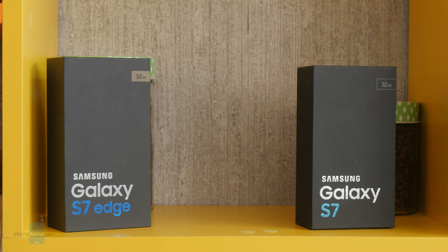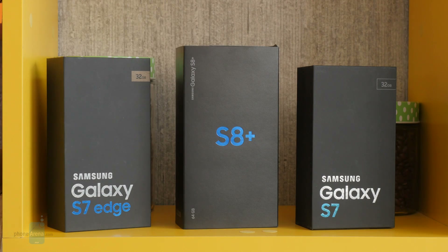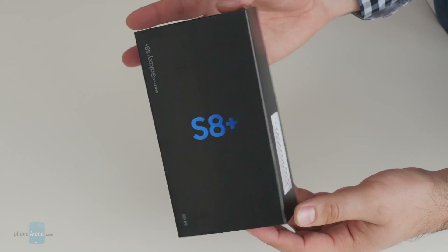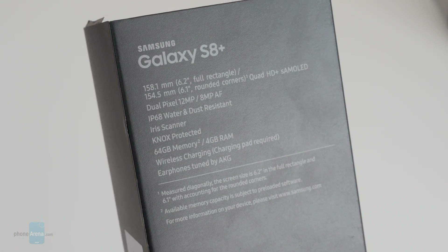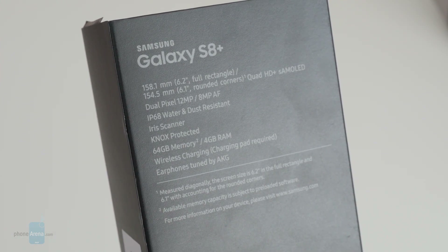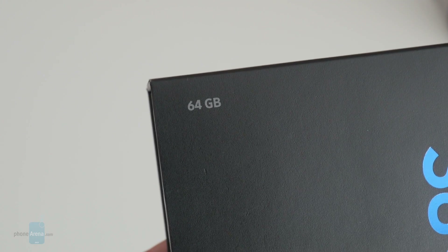The box itself appears to be very similar to the one that the Galaxy S7 and Galaxy S7 Edge came in. Here at the back, we're given a quick look at the phone's key features — feel free to pause the video to take a better look. And this here is an indication that we have a generous 64GB of built-in storage.